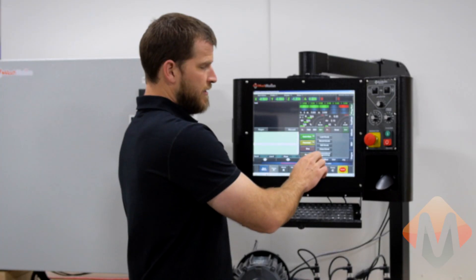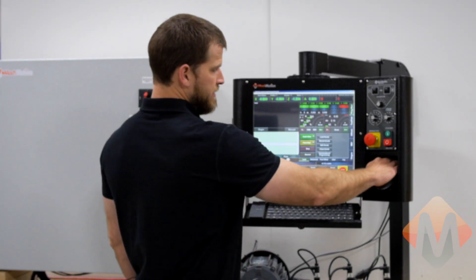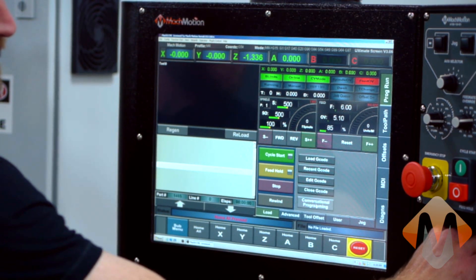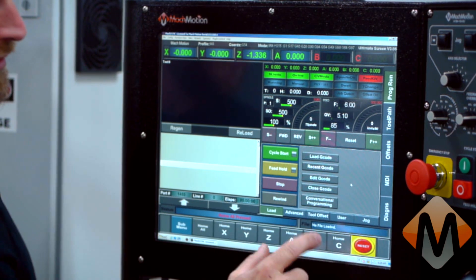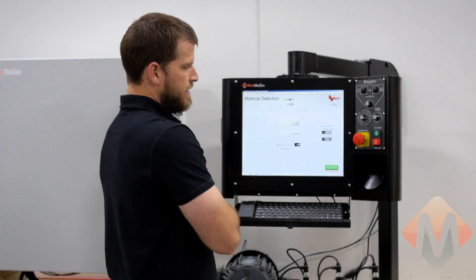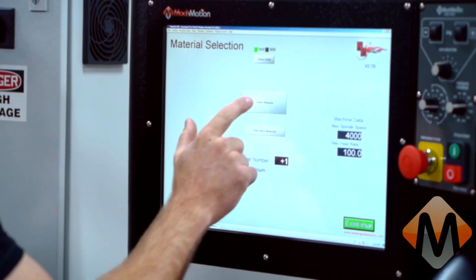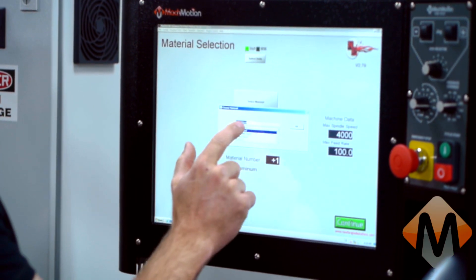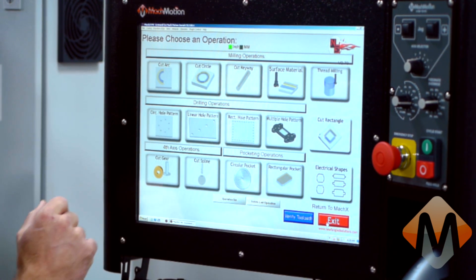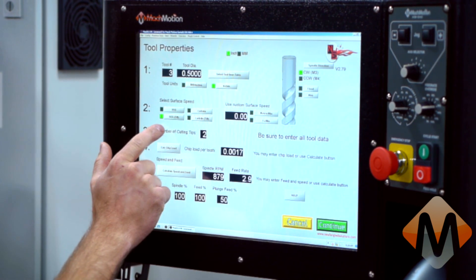The next step for this example would be to choose conversational programming. We have two different methods of choosing: we can use the ball mouse to click on the conversational programming icon, or in this case, this is a touch screen. Once inside the conversational programming, you'll want to select your material and continue. For today's example, we'll choose a circular hole pattern.